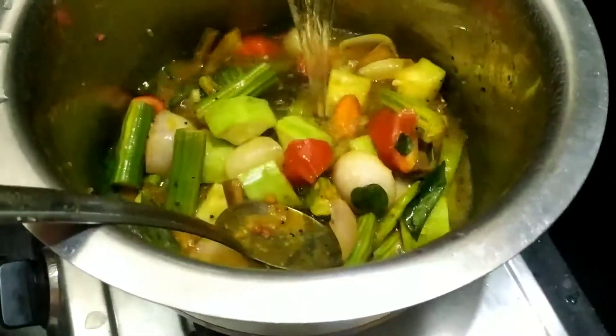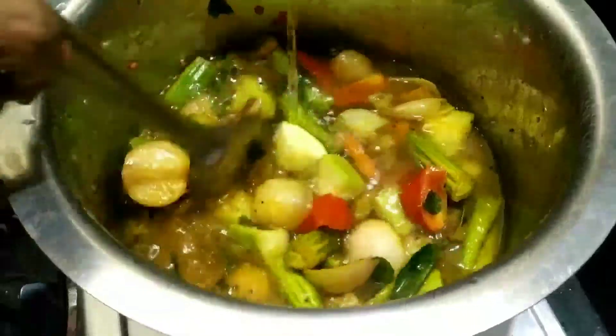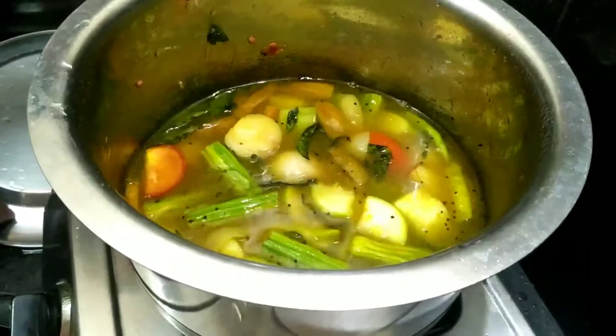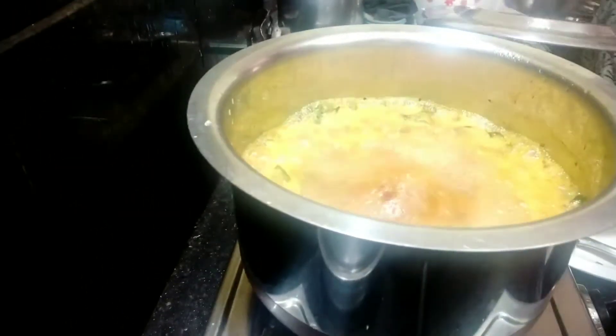No water to add — water will be wiped out. We are putting water to add to the hot layer.